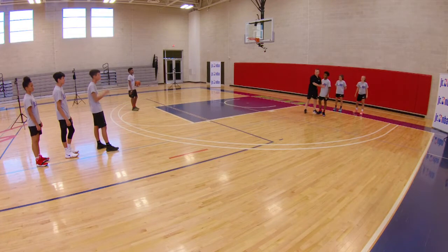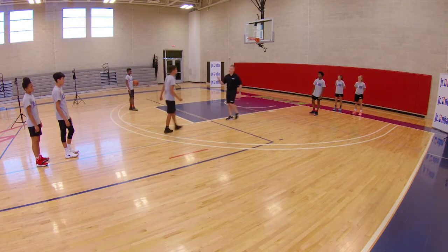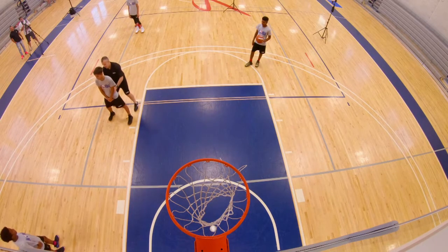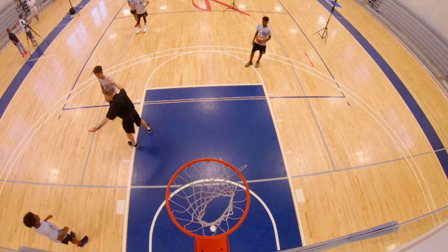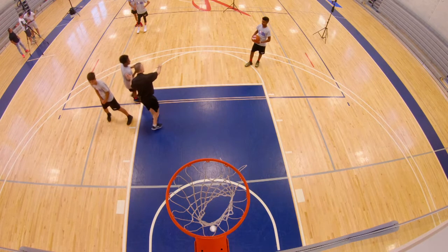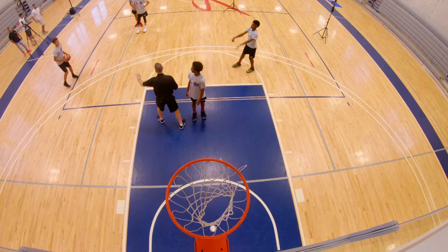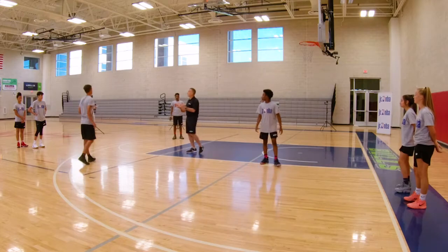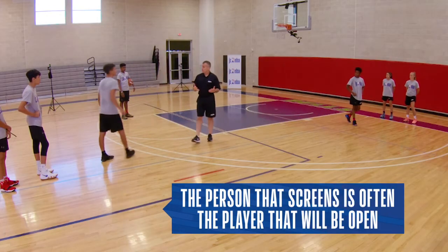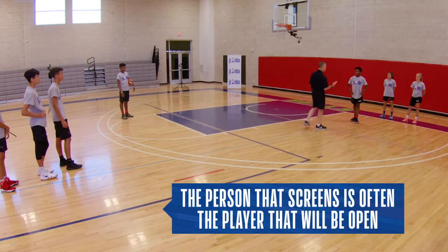First thing is, as I'm receiving a screen, what do you got to do if I'm guarding you? Right, you got to walk me down and pop off. Now you're coming down to set the screen — you want to make sure you get a good wide angle here. Now what this drill is: if I'm guarding the screener and he comes off the screen and looks to curl, and I take away this pass, he should pop back for an open shot. Now you should always know this — most of the time the person that screens is the most open. A lot of times people don't like to screen because they think that's for somebody else, but sometimes if you set good screens, good things happen for you.